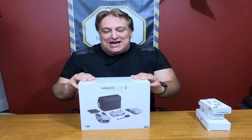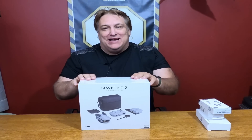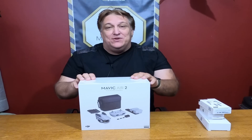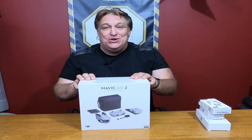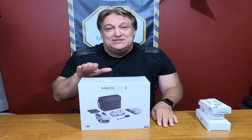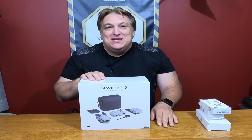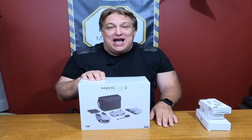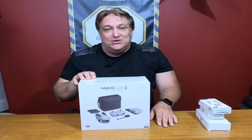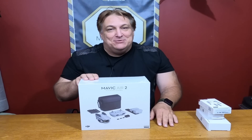Hi everyone, I've finally got my DJI Mavic Air 2 Fly More Combo Package. This is with a 48 megapixel camera, 4K with a 1/2-inch CMOS sensor, 3-axis gimbal, 34 minutes of flight time — can you believe that? It also has the new OcuSync 3.0 and of course it comes in gray, I think that's the only color for it. So let's get to the unboxing and see what it comes with.